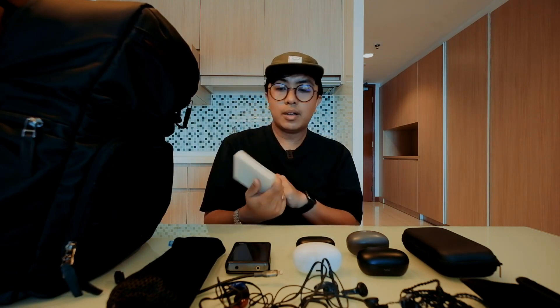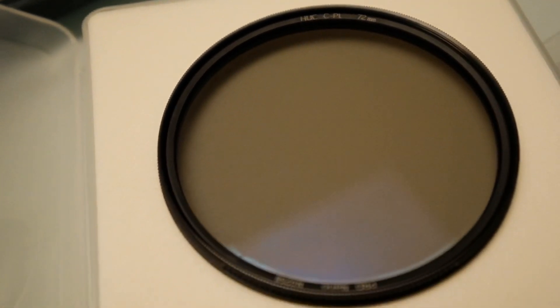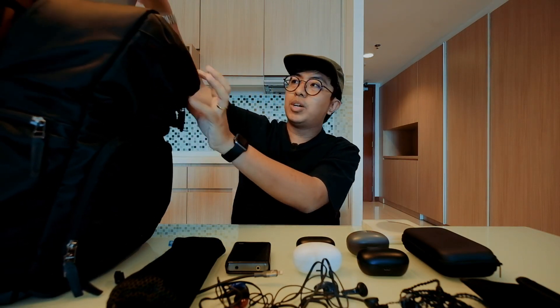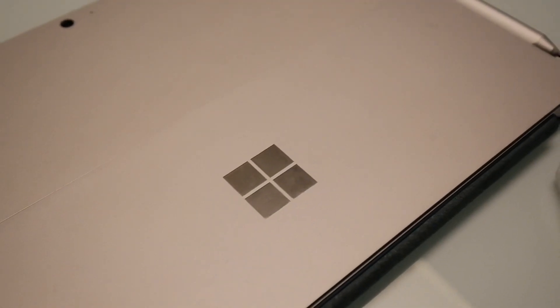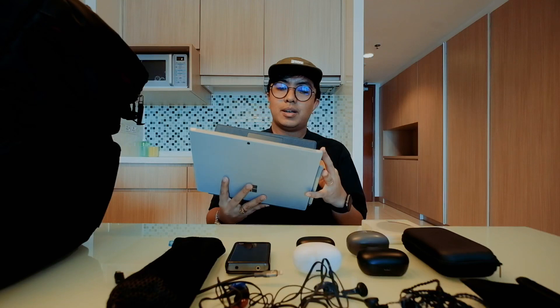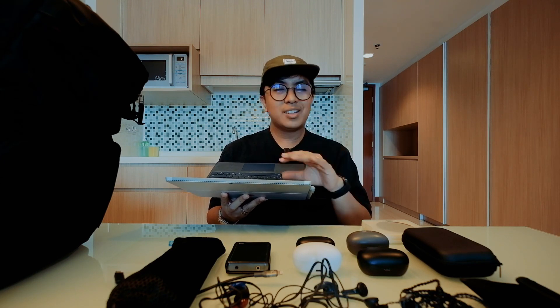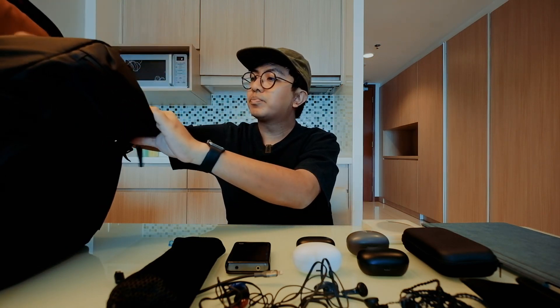Next is a CPL filter for the XT2's ultra-wide angle, since I want to shoot landscapes. I also brought the Surface Pro 4 as my laptop — I went light. I love it because you can draw on it, jot down ideas, do light Photoshop edits, and it's very compact.